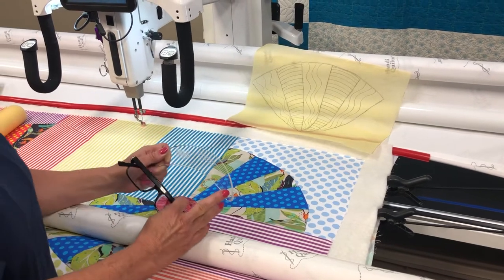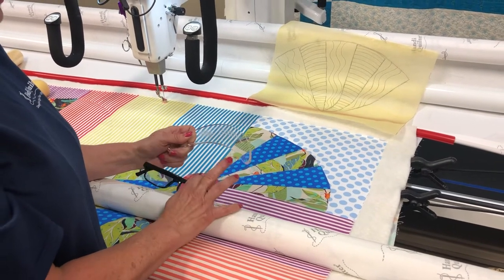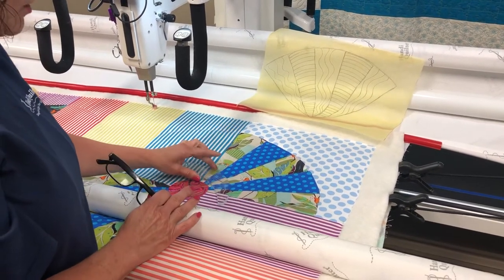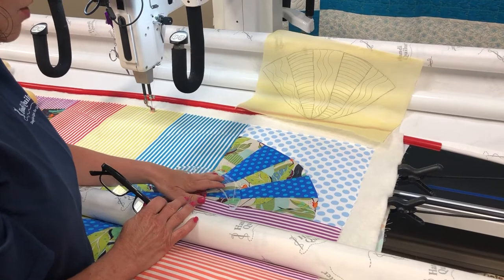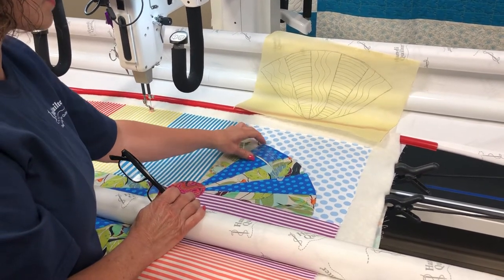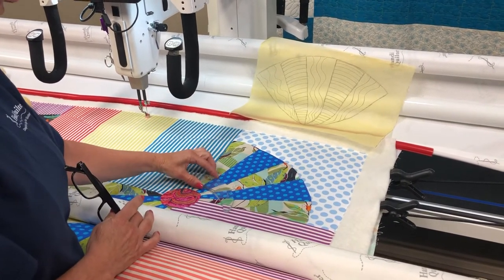It's called the HQ Handy Quilter Curved Crosshatch Template. That's HQ Curved Crosshatch Template. I'm going to demonstrate how I use the curved crosshatch all the way up one of the fans. I'm using the center line on my ruler to stay in the center of that fan.